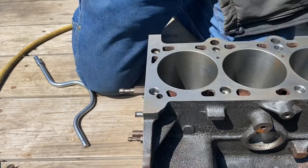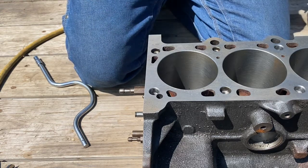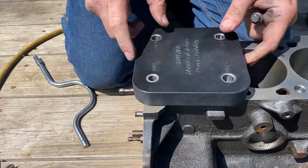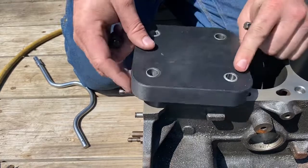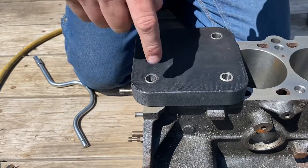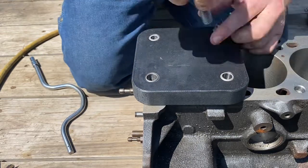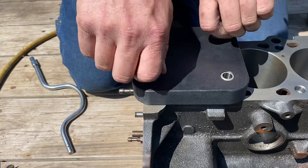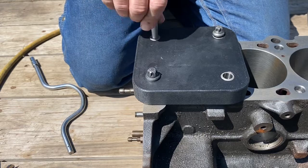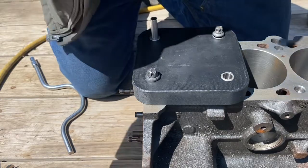We just go to the next hole. I'd ream that back out with the 11/32 reamer first and chamfer the top of the hole. This time I need the drill hole on that one, so I have to flip the plate over. And now since that hole is already tapped, I need an M10 hold-down bolt in that hole. Then the alignment pin again, and just keep repeating the process — go from one end of the block to the other until they're all done. That's all there is to it.